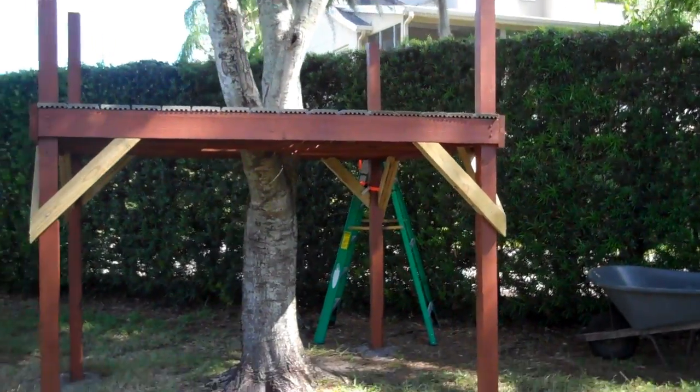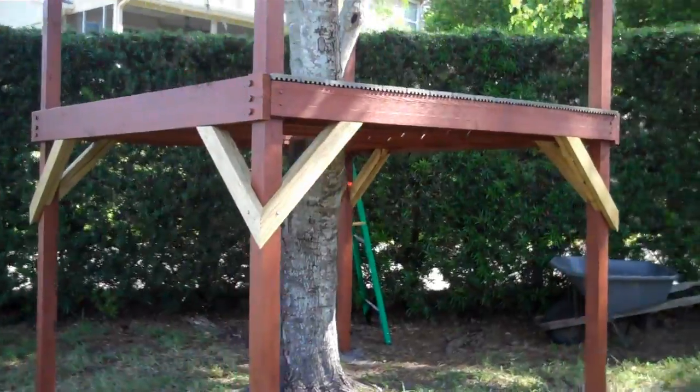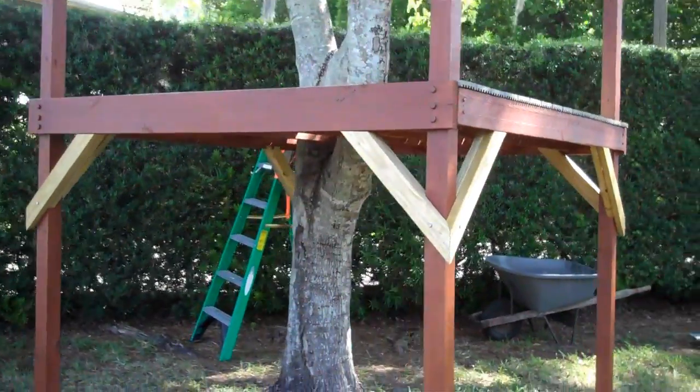In my first video, we set up the posts and support structure for this play structure. In this video, I'll show you how I installed the flooring and corner braces.